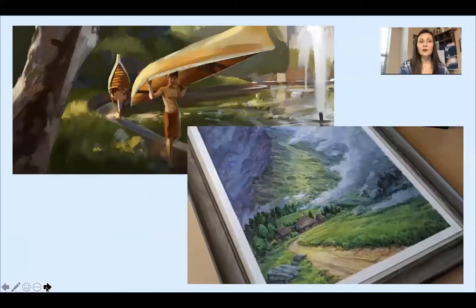Doesn't his art make you feel like you are right there with him in the scene? There are some young guys carrying their canoes to go out in the water, a beautiful mountain scene with that smoky mountain look to it. They're absolutely beautiful and make you want to get right inside.